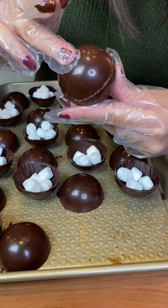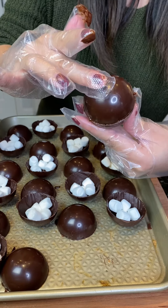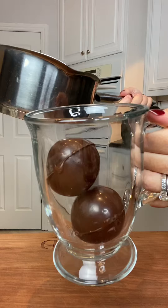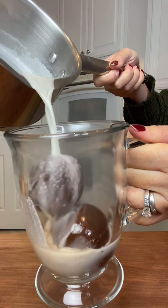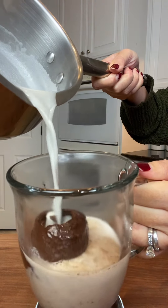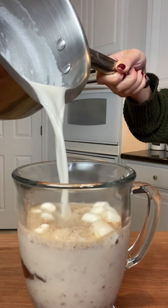So I was actually very surprised when the molds came out perfectly round, and I was able to close them with the marshmallows inside. But here comes the moment of truth — will my hot almond milk melt the chocolate bombs enough to get the satisfying release of marshmallows? Wait for it... wait for it... and there it is!